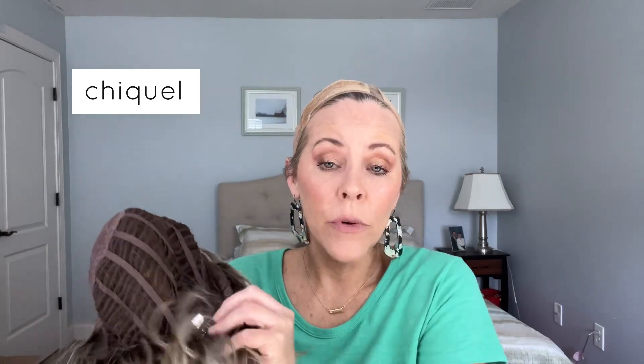Let me show you the wig that I have found. This is what I always tried to get with my bio hair, but I was never successful. This is Beltruss Califia in Butterbeer Blonde. She is a heat-friendly synthetic wig, so I could use heat on her to curl or straighten her. I really just like the wave pattern, so I would leave her just as is.